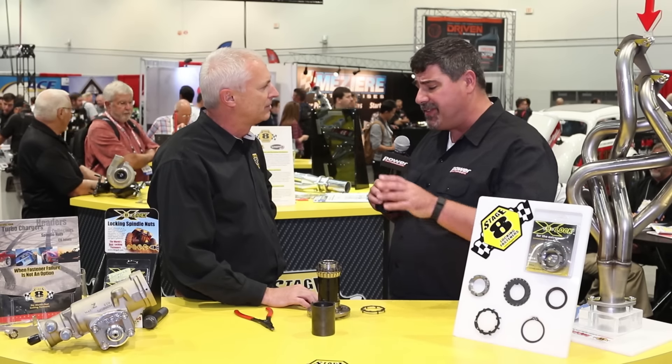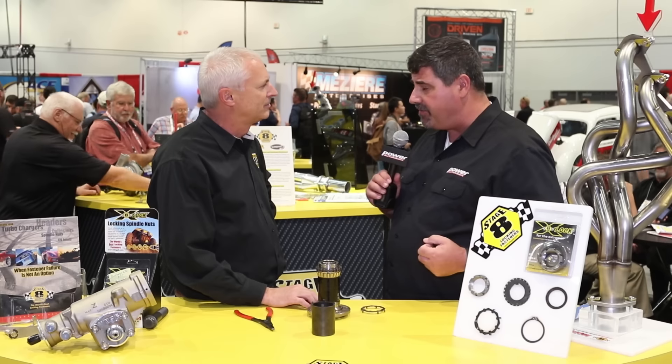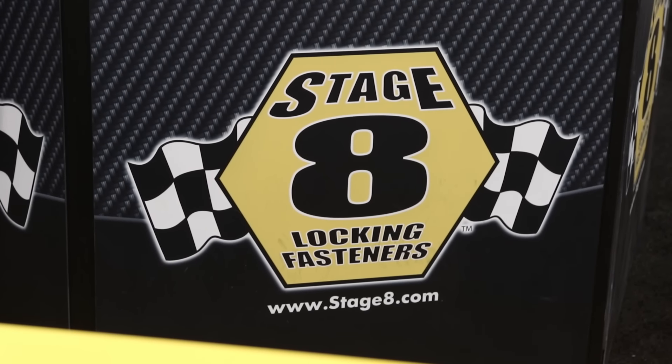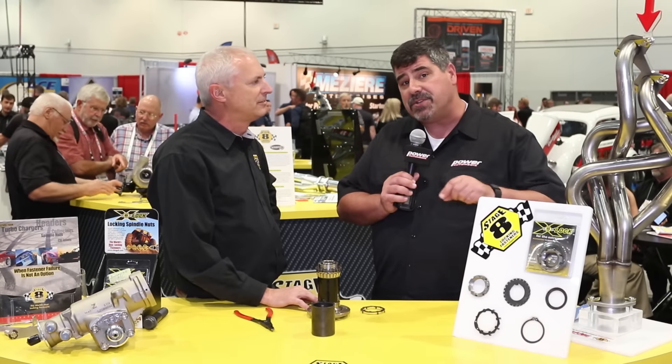If people want to learn more information about this particular product or any of your locking fasteners, the best place to go is www.stage8.com — that's S-T-A-G-E, the number eight, dot com. Well, thank you very much for your time. I'm Paul Husenga. This is the 2015 SEMA Show. We've got a lot of coverage, so keep it tuned right here.